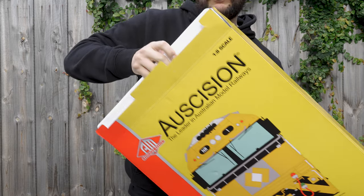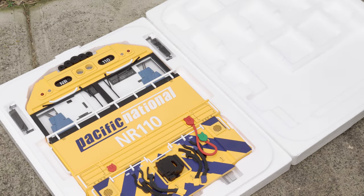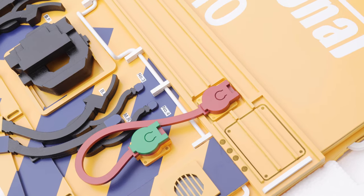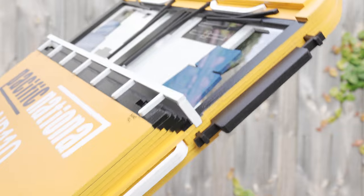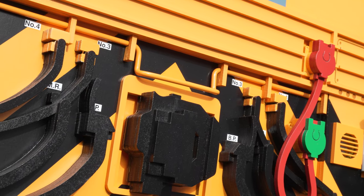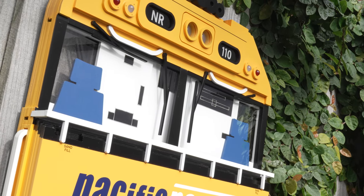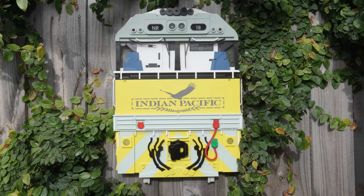These come well boxed in a new type of box from Ascision, and they are packed in custom-cut polystyrene packaging. Inside the box is your new wall art, which comes assembled aside from the windows, which you just slot into the holes on the side. They are made from laser-cut MDF and are hand-painted, and they do have see-through windows with the cab interior featuring seats and controls. They measure 37 by 57 centimeters.